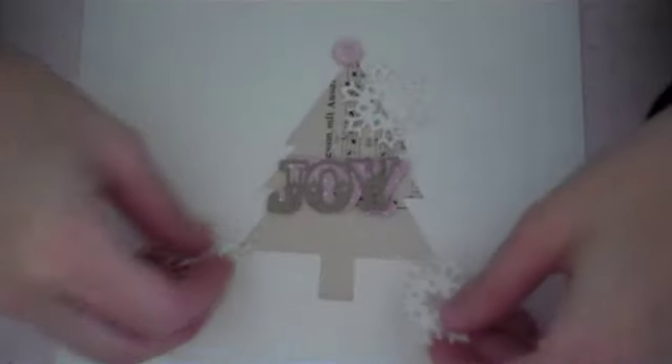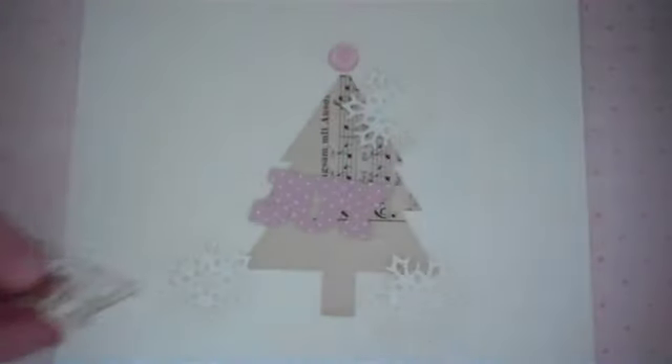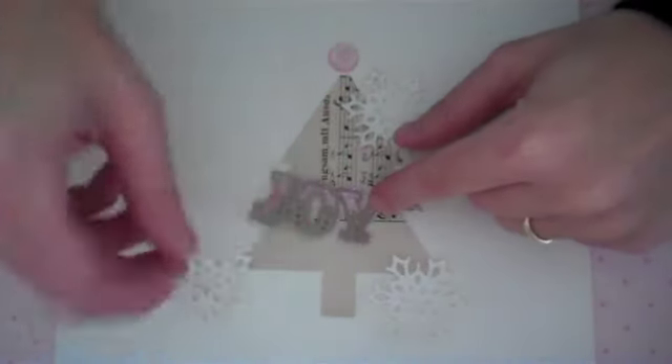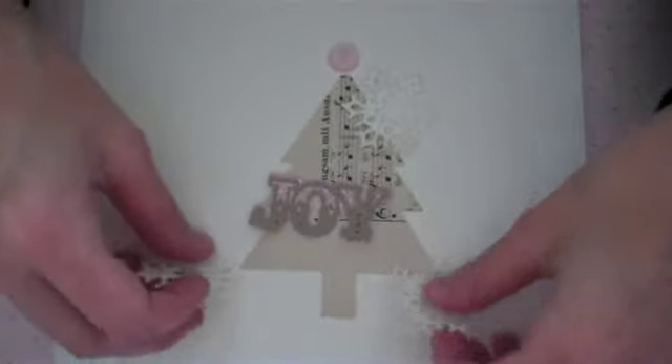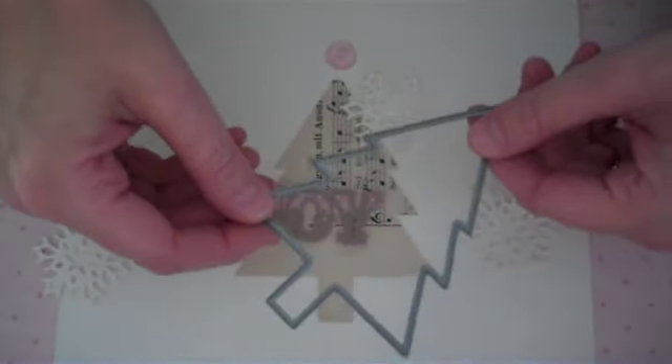Hi everyone, it's Melissa Phillips here today with a Makeup Monday. With Christmas on the way, I wanted to make some fun tags, and we're going to use the Shaker Shapes tree die — just one portion of it, the bottom layer — and then I wanted to show you how to do partial die cuts on your shapes.